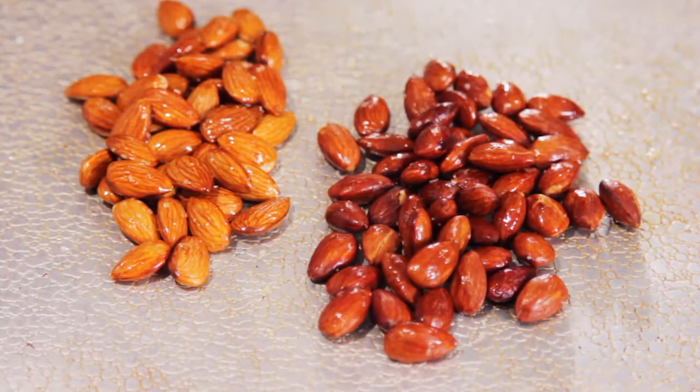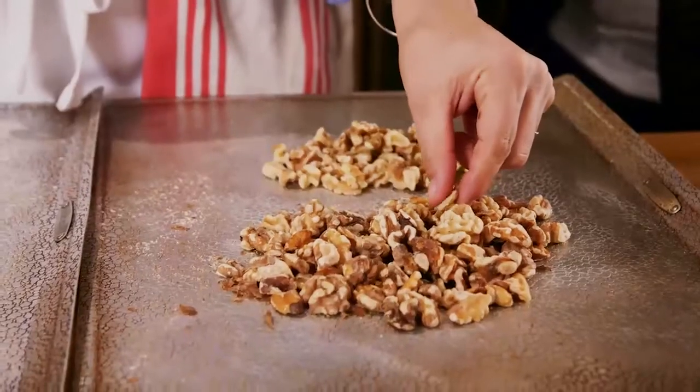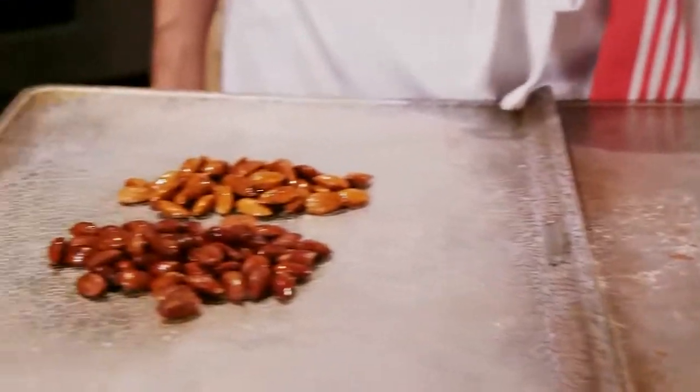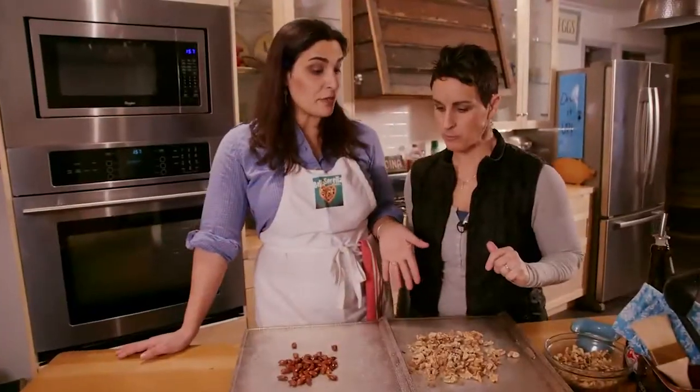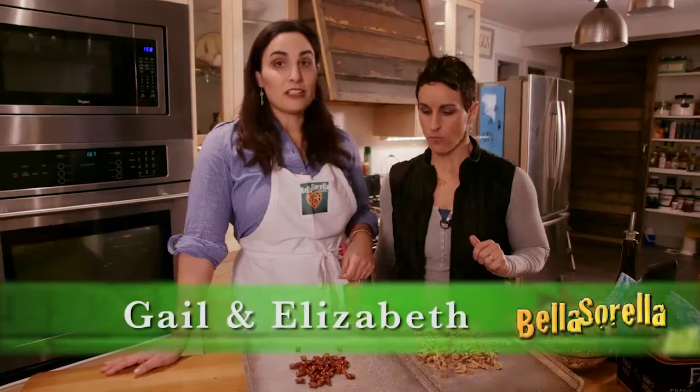You can definitely see it with the almonds. And they're so good for you — nuts are so good for you. We put them in yogurt and ice cream. Whatever's left, I just put them on the counter and people snack on them throughout the day. You can chop up either one of these and put them in a salad, or eat them plain. Lots of uses, lots of health benefits. That's a really great healthy snack.